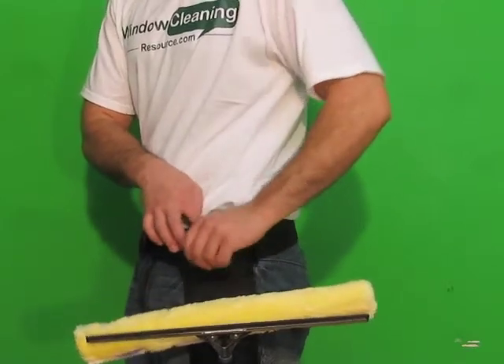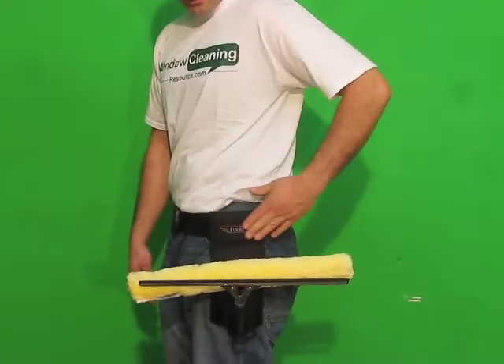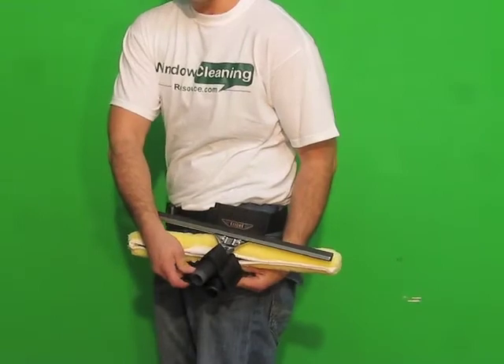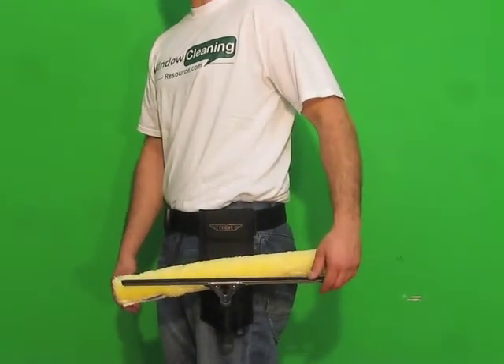It also has a small belt row pocket up here where you can keep some personal items as you're working throughout the day. It slides along your belt pretty nice, it's very lightweight, and it's made of very durable nylon. It is now available from windowcleaningresource.com.